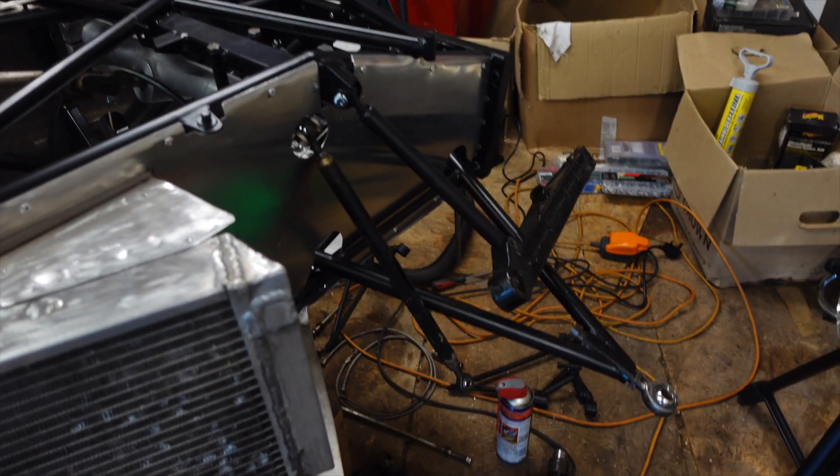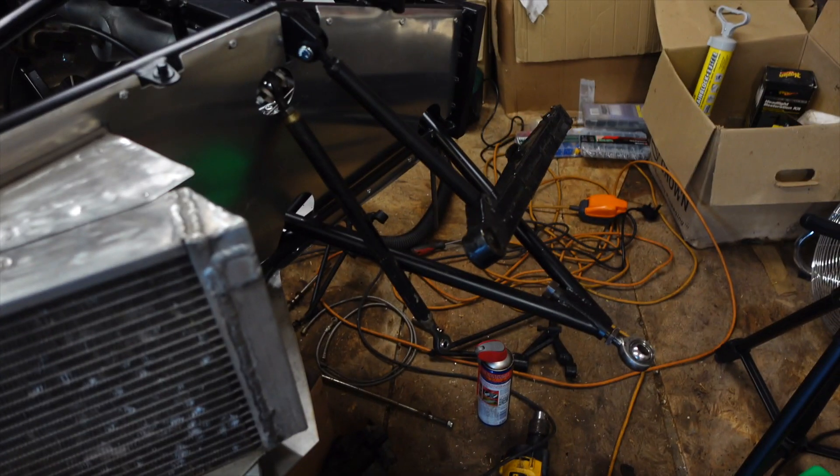It's starting to get dark so it's pretty much the end of the day. It's been productive — I've been here about four hours and a lot of it was just getting my head around how it's set up and how to put it together. I've got lots of pictures online so let's look at the front suspension on the Royale.